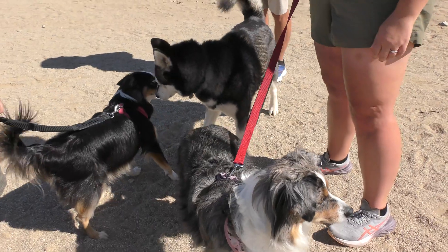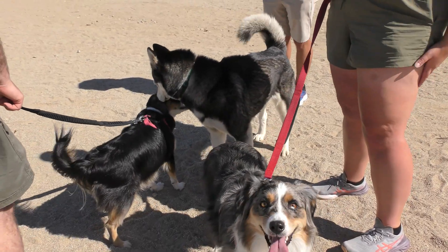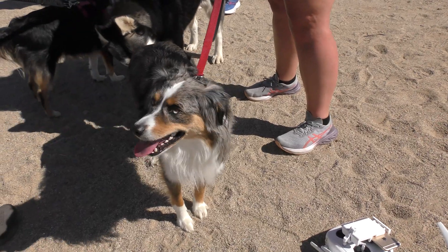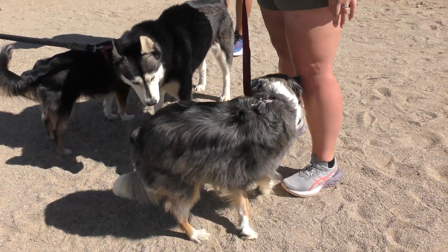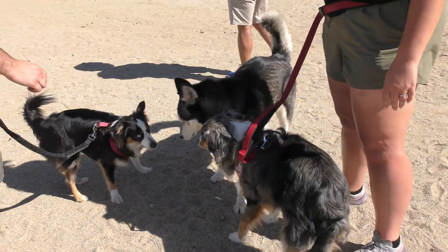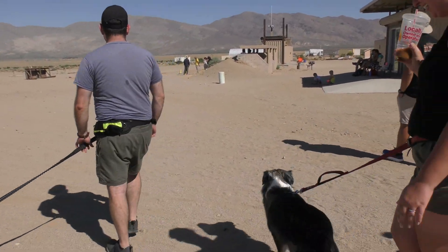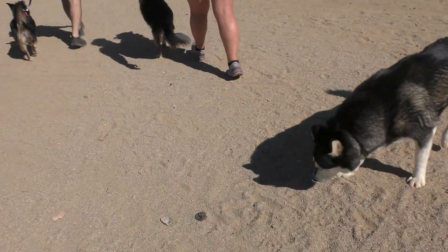That looks like he's wandering this way. Alright, I gotta go track Rick down for some search stuff. We'll see you around. Okay, bye everyone. Thanks.